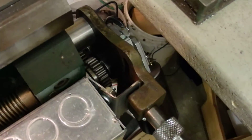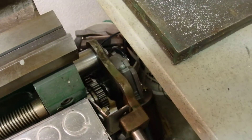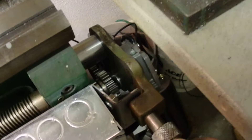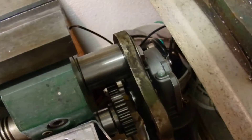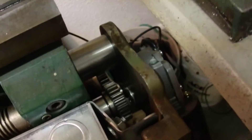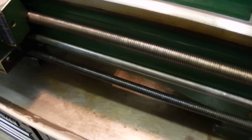In my junk box I found this activation dog clutch — not sure what you call it — and I modified it to be used with the motor. I mounted the motor to the plate and turned a bushing for the activator to rotate on. That engages and disengages the gears, so that if I want to use the standard drive on the lathe itself, I can.